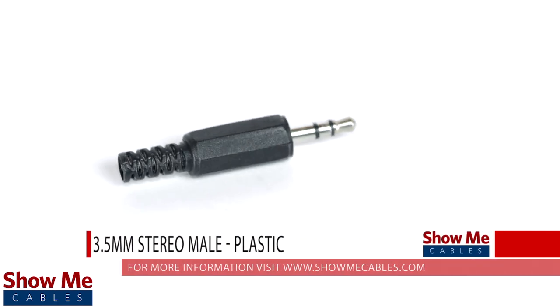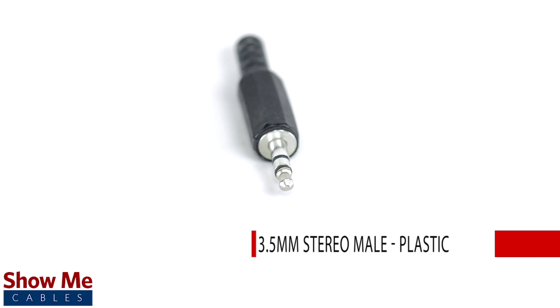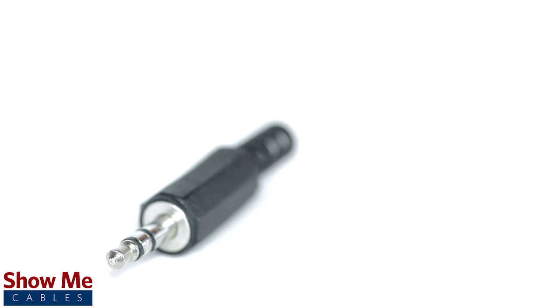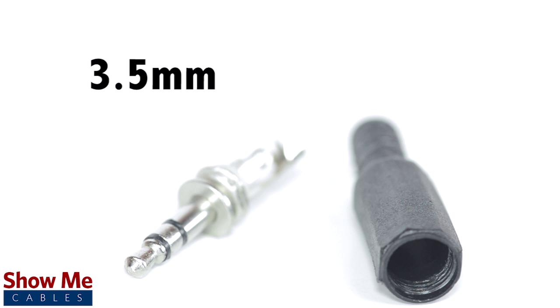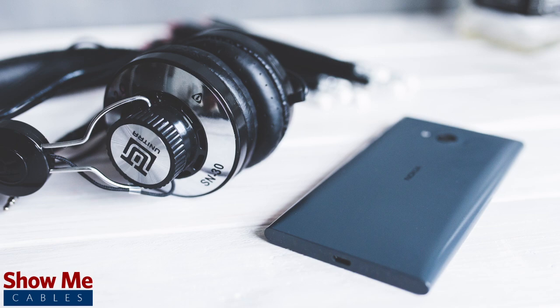Do you have a DIY project or repair that you need to make? Our 3.5mm stereo connector will provide an inexpensive solution for creating a dual channel audio cable. A stereo connector can be identified by the two black plastic bands near the tip of the cable. 3.5mm refers to the diameter of the plug. It is the most common size plug for small electronic devices such as headphones.